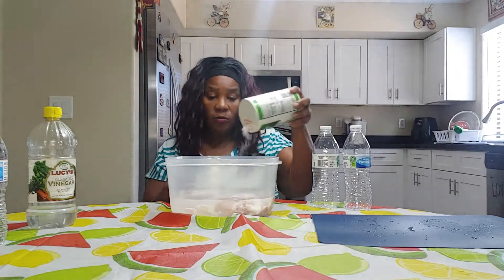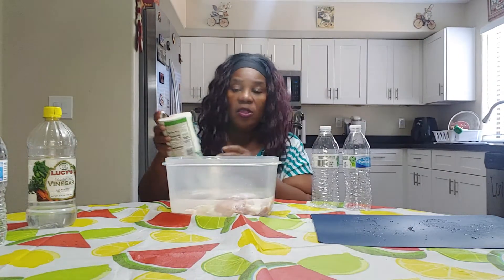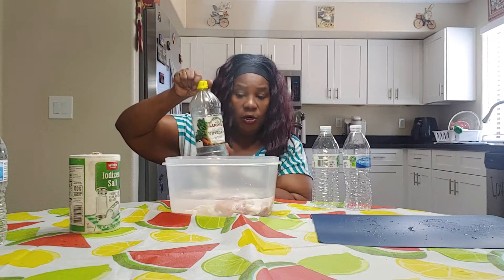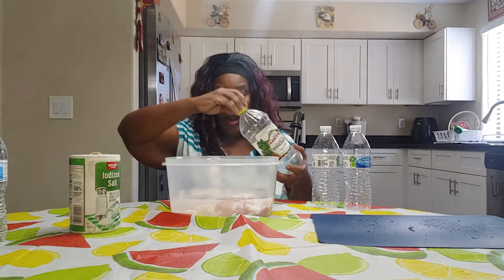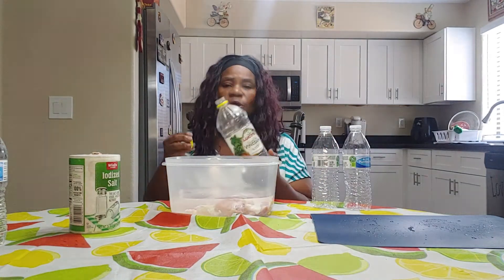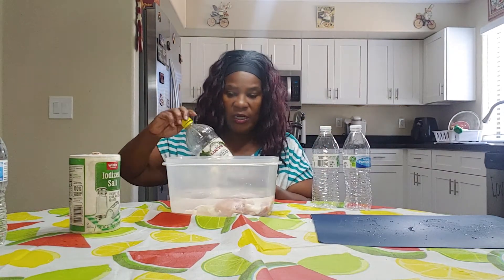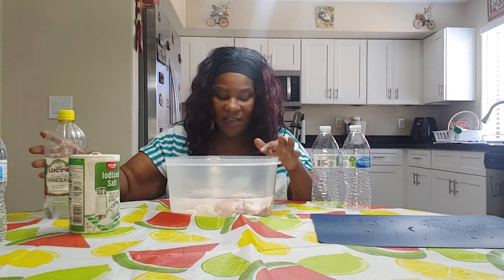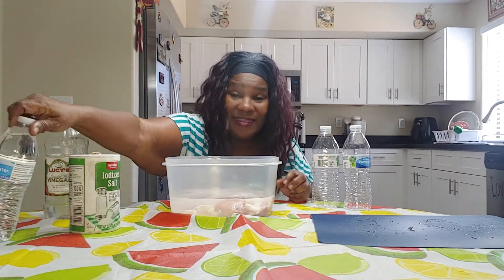We're probably going to add another bottle because it needs to cover the chicken. You add salt and then you have vinegar. This is clean, clear water, and you just put a little bit of vinegar in there. What that's going to do is break down all that stuff that's up under the skin.